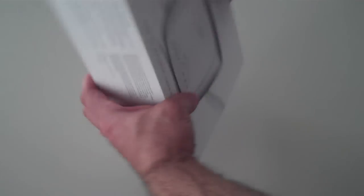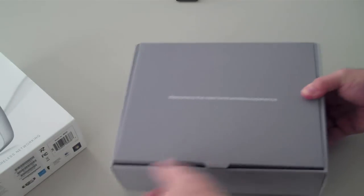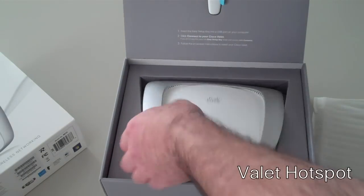First, let's take a look inside the box. In each Valet box you will get four items. First, we'll see the Valet Hotspot itself.